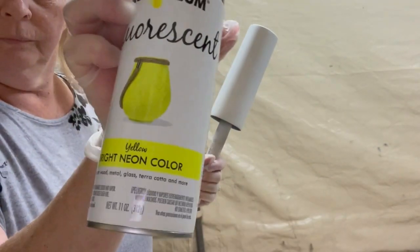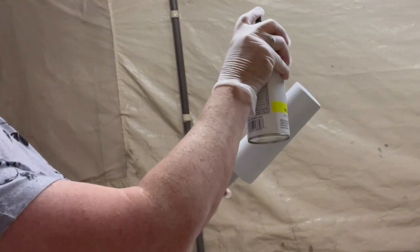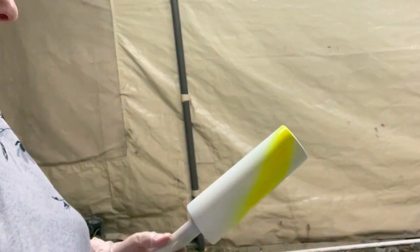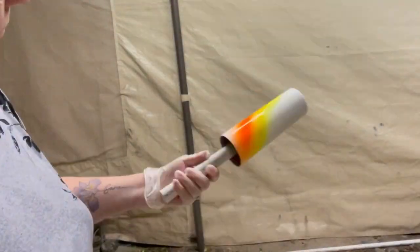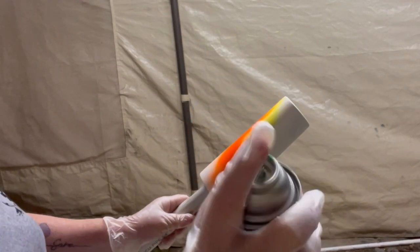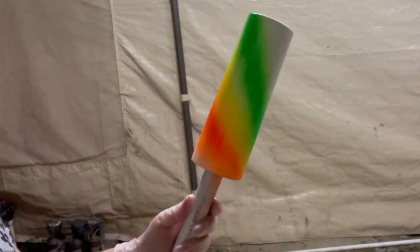So grab yourself a prepped tumbler and the paint colors that you want to use, and spray the colors in a swirling diagonal direction. I used the most fluorescent neon paints I could find because I wanted my tumbler to be super bright, and this is where you're going to get those really vibrant colors from this paint.